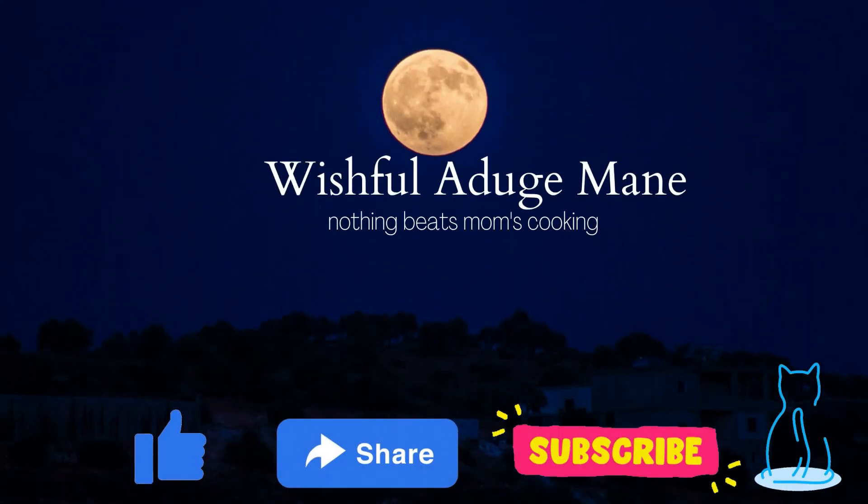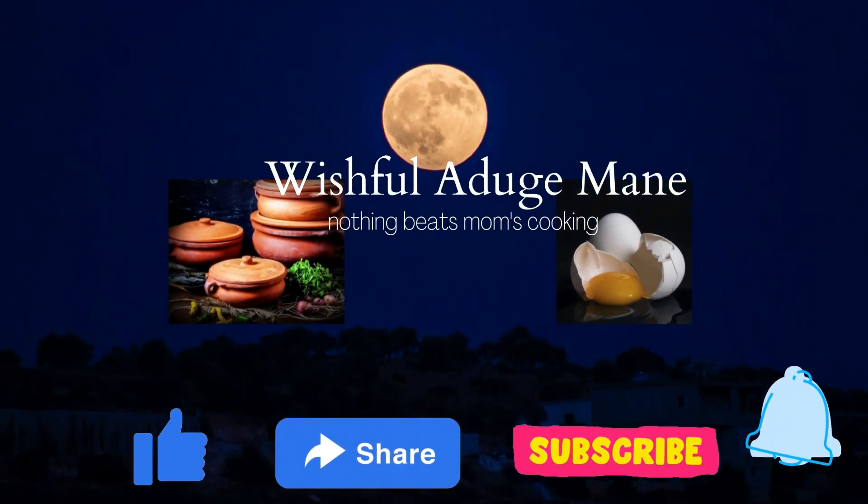If you like, share, subscribe, like, share and subscribe. Thank you.